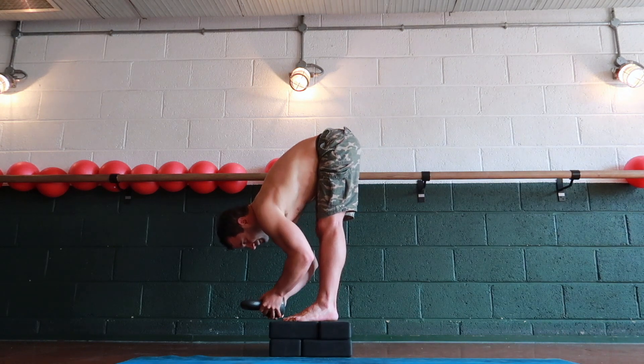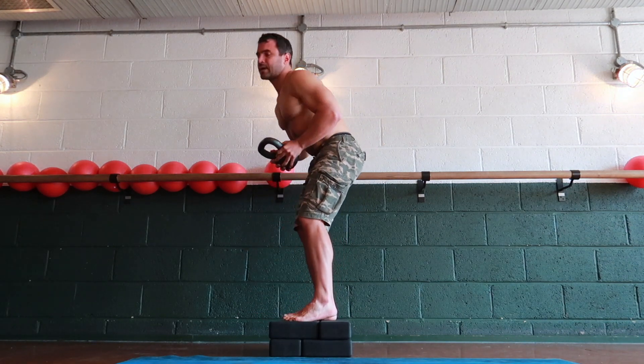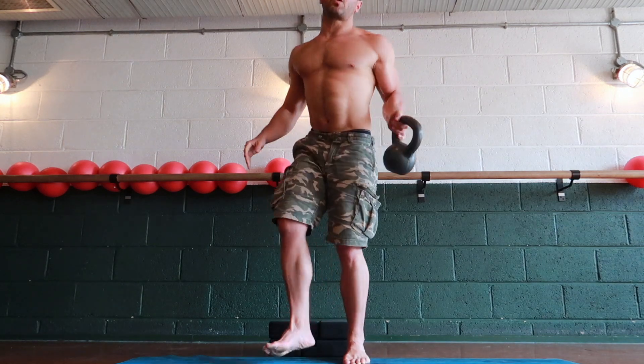One last time. I suggest you aim to go for at least 7 ups and downs in each set, ideally 10 ups and downs per set.